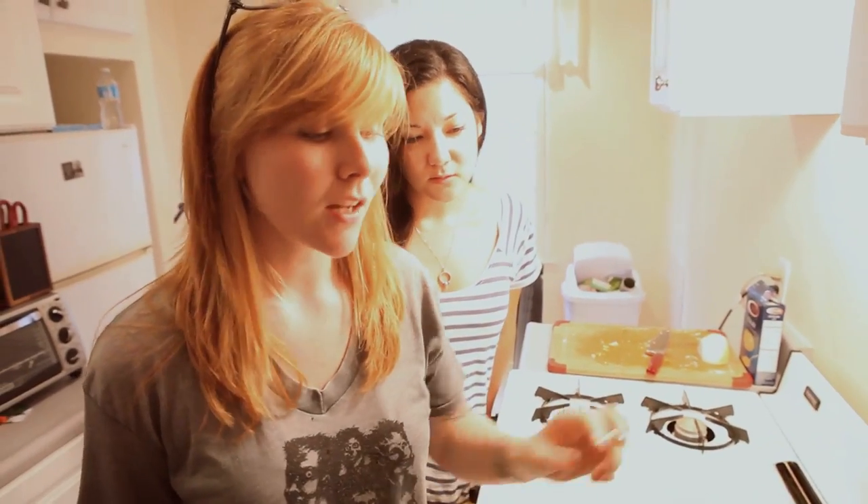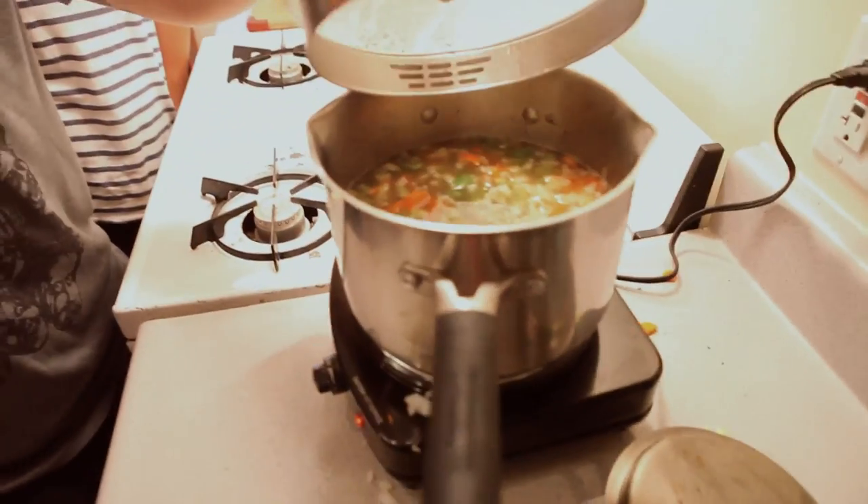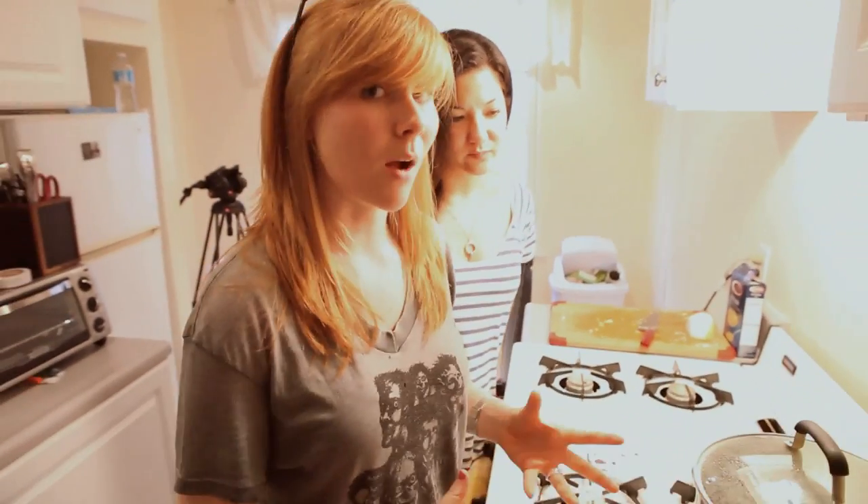Once you put your vegetables in and you're leaving it at a simmer, you are going to let this cook for about 30 minutes. Obviously it goes by taste — if you want them tender, if you want them a little more crunchy, 30 minutes is the optimum time.